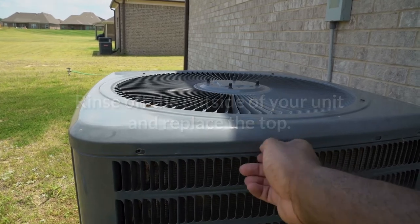Finally, rinse off the outside of your unit and replace the top. Turn the power back on and you're good to go.